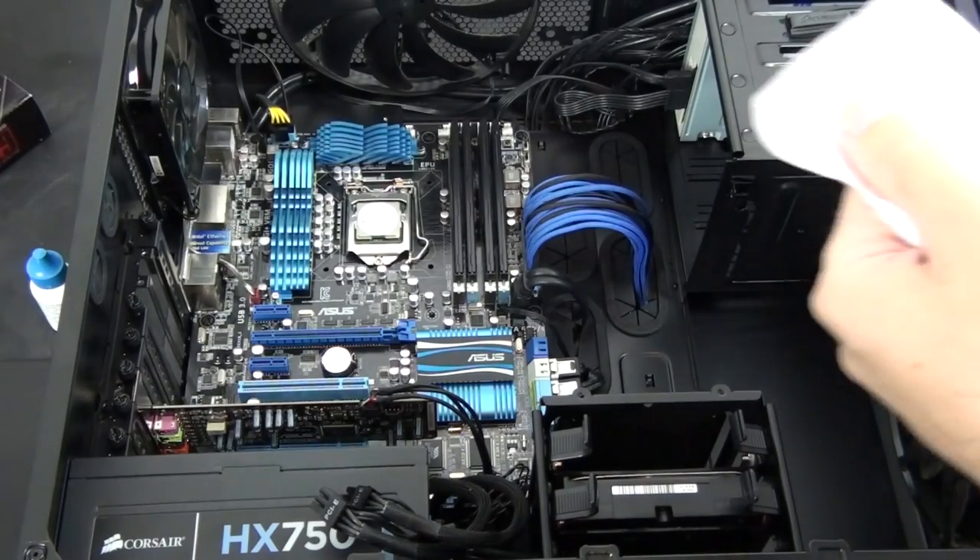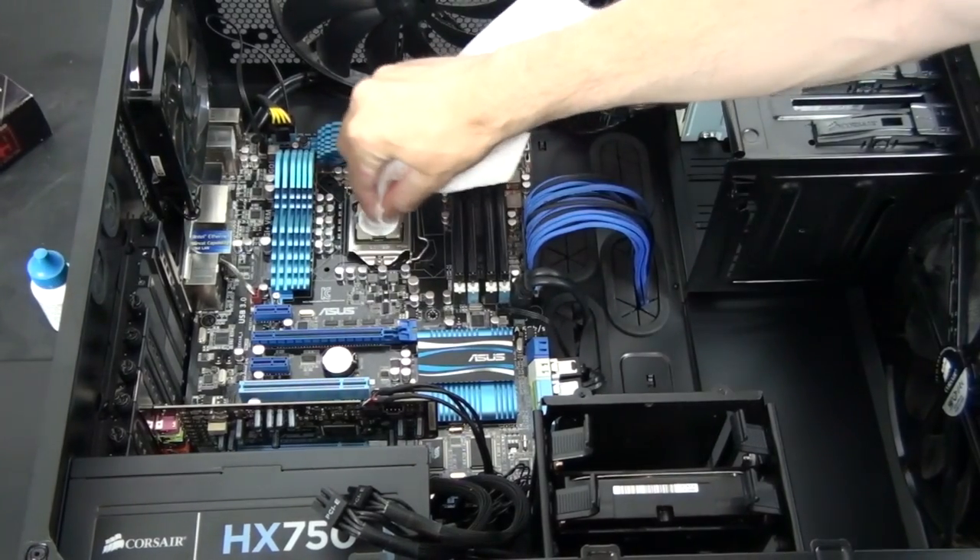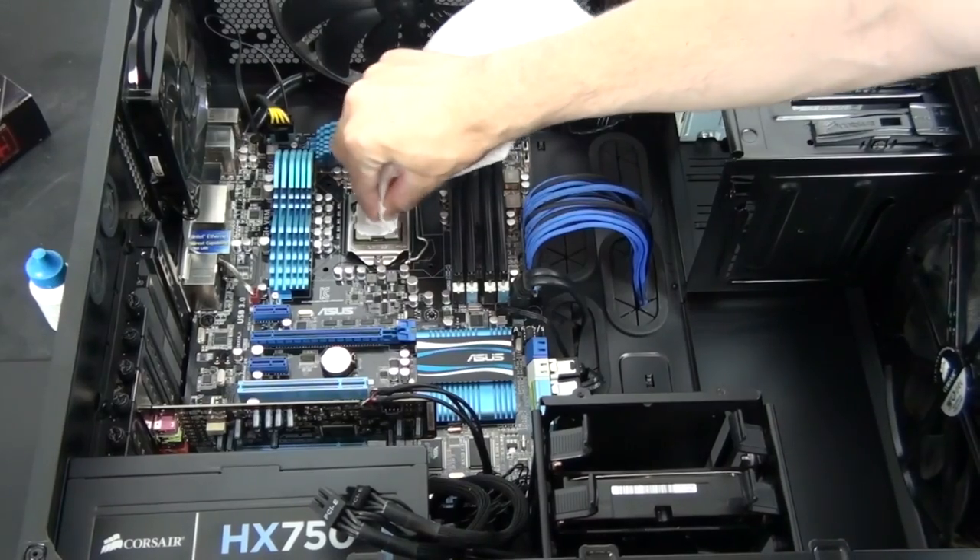Now that I've removed the CPU cooler, I'm just cleaning the thermal interface material, or TIM, from the CPU.